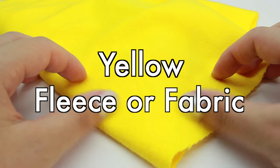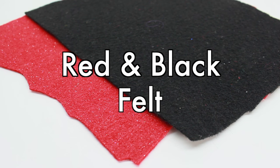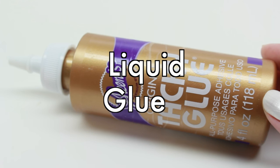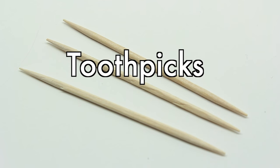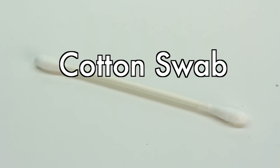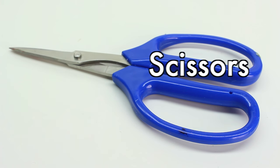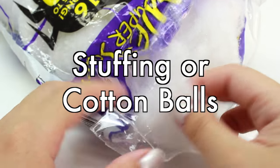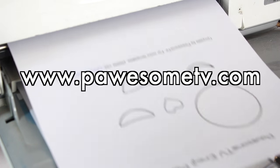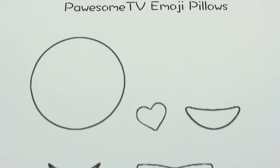You'll need some yellow fleece or fabric. You can also use a yellow t-shirt, red and black felt, liquid glue, some toothpicks, a cotton swab, a pair of scissors, stuffing or you can use cotton balls, and the Possum TV template that I made for you guys. You can find this on my website at www.possumtv.com. I'll also leave a link in the description box below.